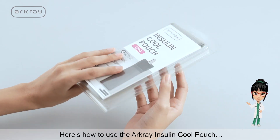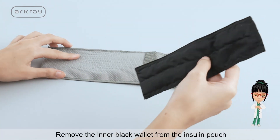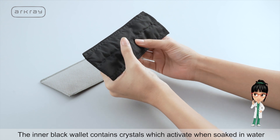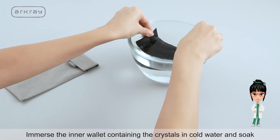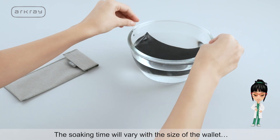Here's how to use the ArcGrey Insulin Cool Pouch. Remove the inner black wallet from the insulin pouch. The inner black wallet contains crystals which activate when soaked in water. Immerse the inner wallet containing the crystals in cold water and soak.